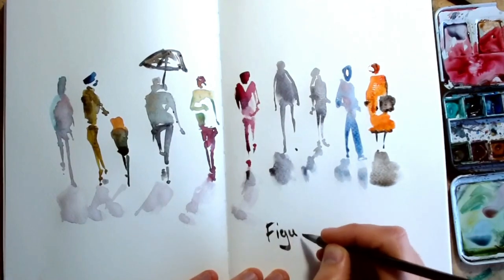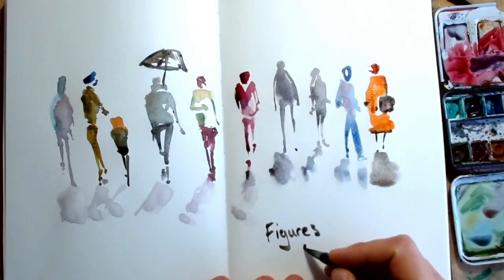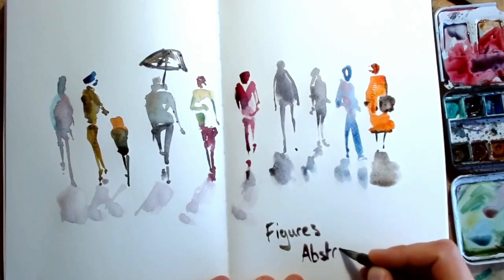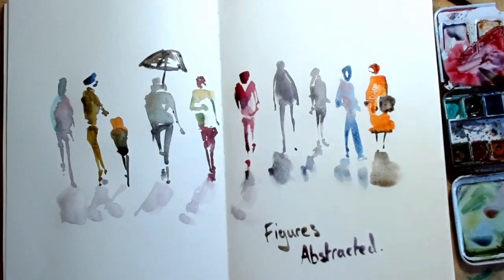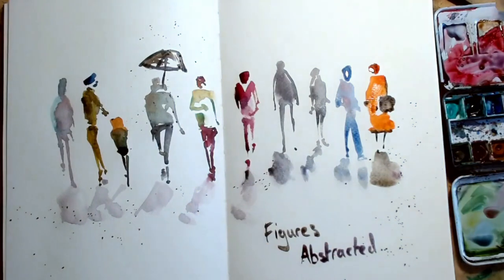Hello everyone, it is Toby from Toby's Open Sketch and thank you for joining me. This is a video all about sketching watercolor people and essentially how much you can get across with very little detail — just having a bit of fun and showing how loose watercolor figures can really be and how easy they can be to paint.